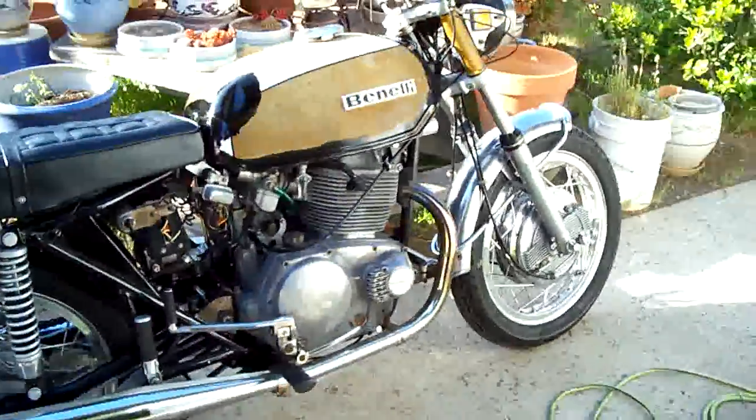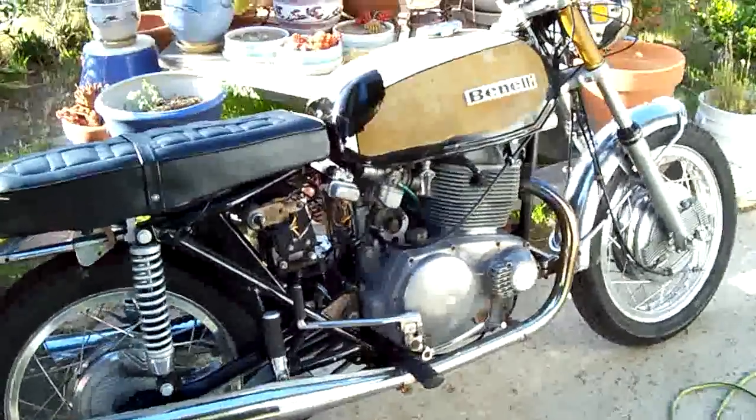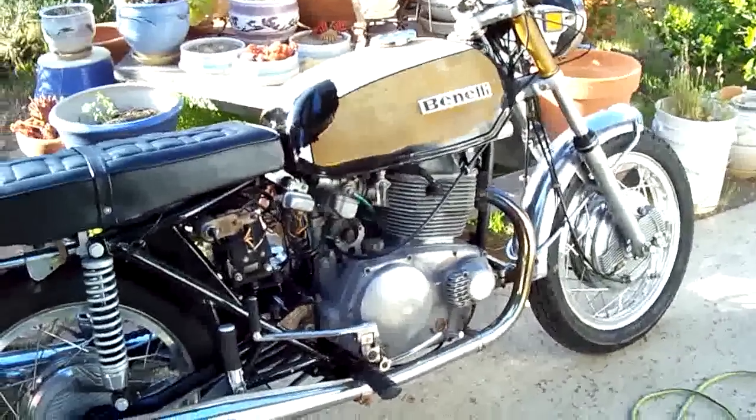Ready to go. I'm sure the rings have got to seat in — this thing's been sitting a long time, but other than that it's not too bad.